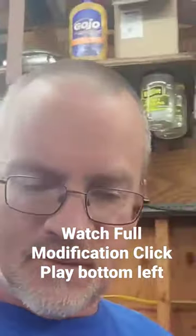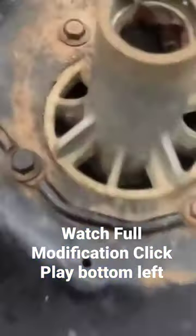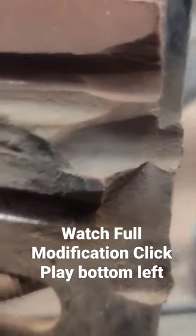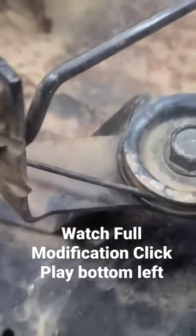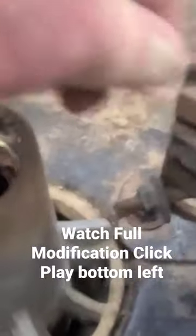I want to show y'all a little trick that I've done before on the brake pads on your mower. Right there when they get worn like that, you can see where it's hitting the metal on the side. It's worn on both sides and they're breaking. They want like 29 bucks for that piece just to replace that brake pad.